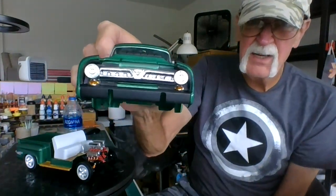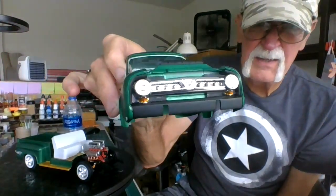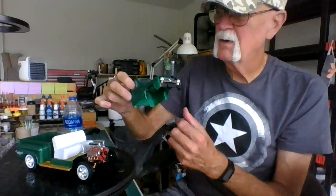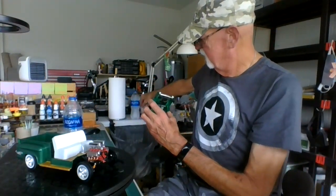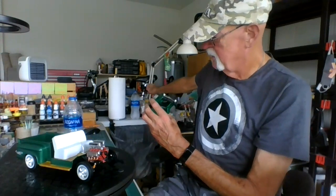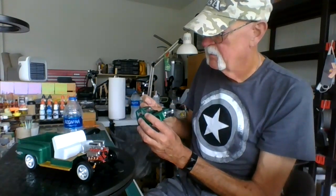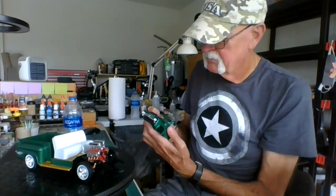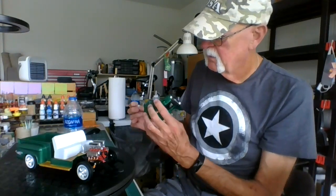Here's what I've got done. I've got a little bit of a smudge I think, but it's not bad. There it is.